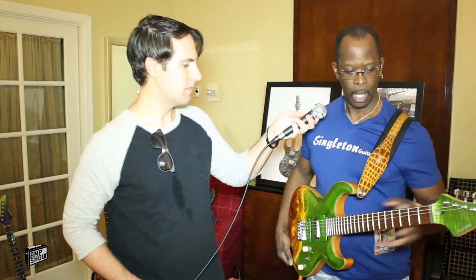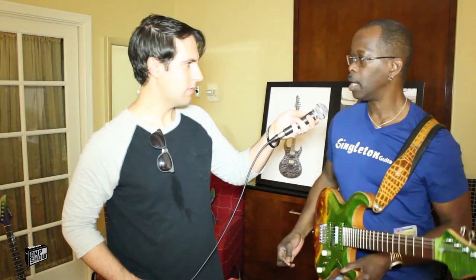Hardware-wise, I'm using Hipshot for the bridge and locking tuners, a Graph Tech nut, and nickel Jescar frets. I'm using Seymour Duncan pickups on the more exclusive models, and we have other pickups available as well. Right now this is outfitted with Seymour Duncans and these are stacked — so these are P90 stacks.